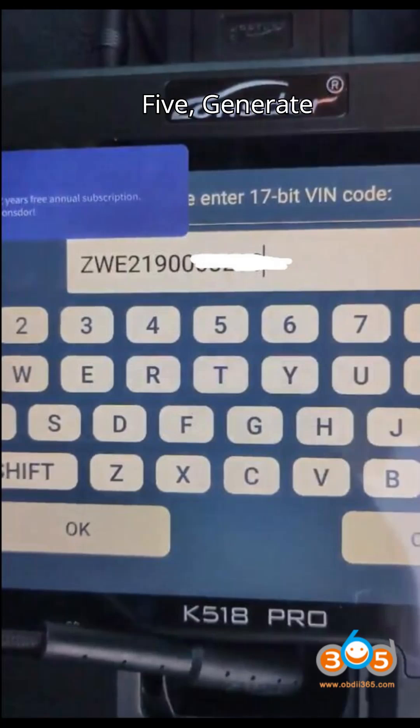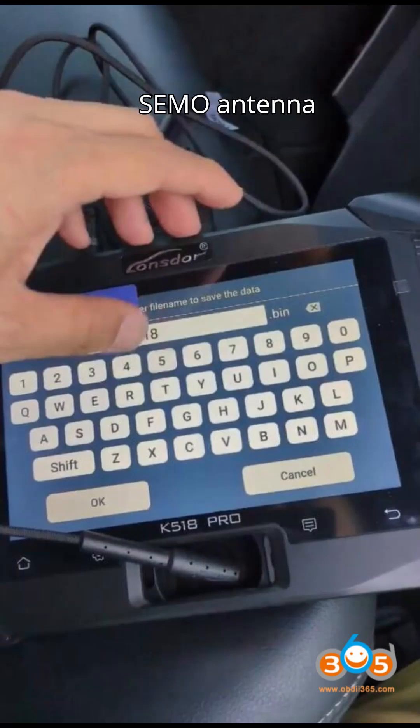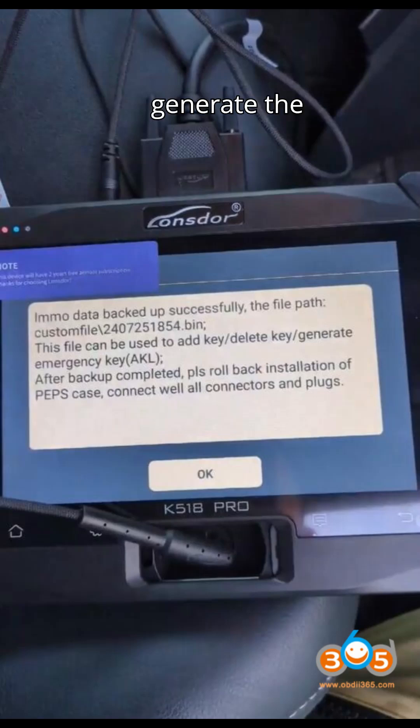Step 5: Generate Emergency Key. Select the Generate Emergency Key Pro antenna function from the K518 Pro. Connect the CIMU antenna and place the antenna's top in the card slot. Choose the IMMO data file that was just saved. The system will now generate the Emergency Key.